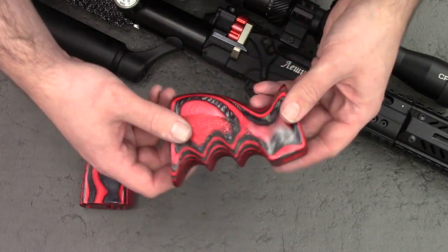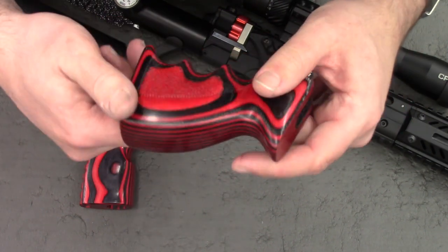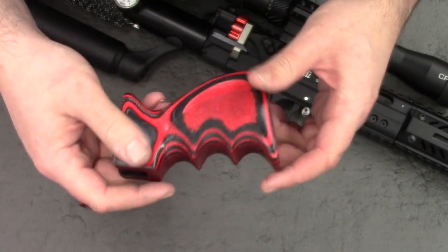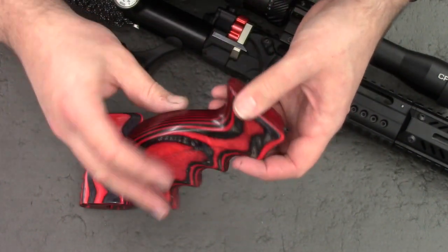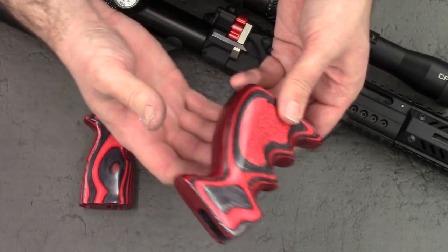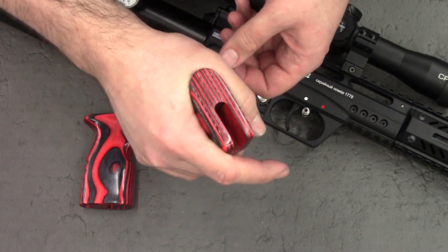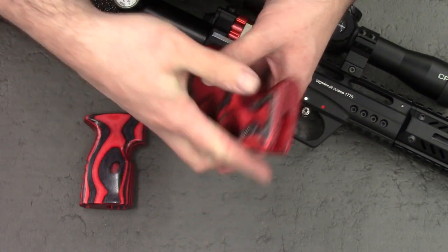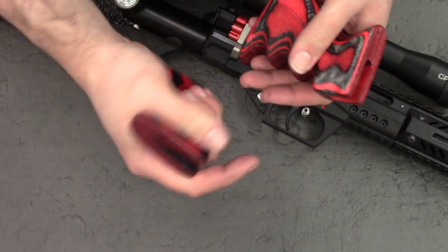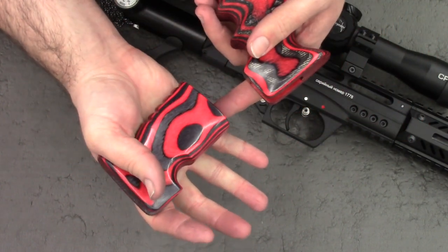He puts loads of pictures on the forums, but it isn't until you actually pick up something that he's made that you understand how nice they are. To get this made, I had to send him some measurements from my hand — he asked for those so the grip can fit your hand just right. And whilst the standard grip that the Leshy comes with isn't uncomfortable, it is a little on the small side for me.